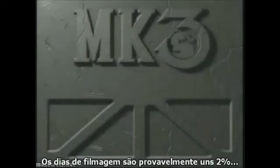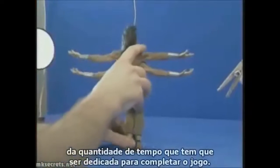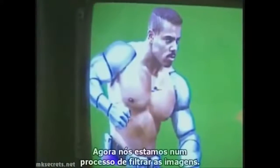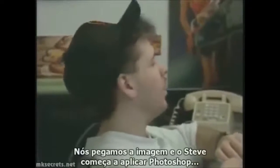The day that we spend filming is probably like 2% of the entire amount of time that has to be devoted into doing it. Once we get the digitized image, it's a lot like painting. Right now we're going through a process where we sort of filter the images through — we'll grab the image and Steve Baran will start and do some Photoshop on the guy.